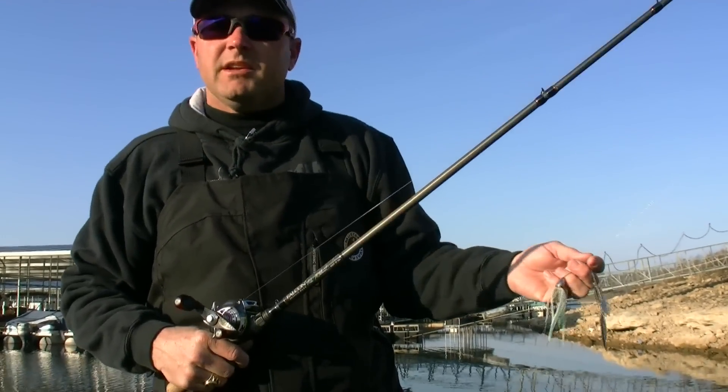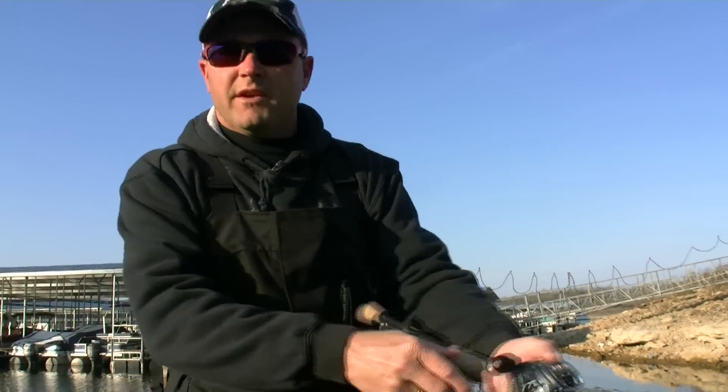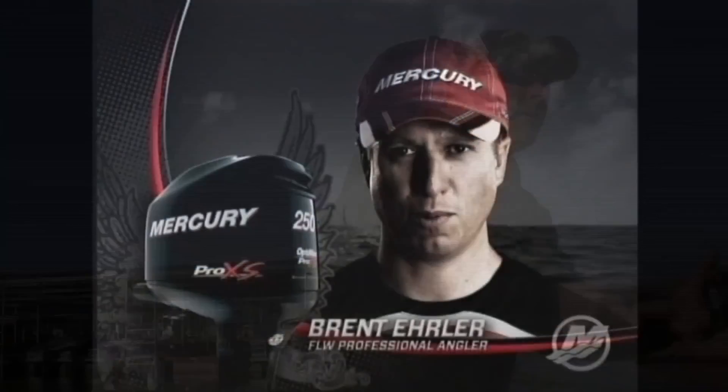So the next time you hit the lake, especially in the fall or early in the spring, don't forget a good old War Eagle spinnerbait.